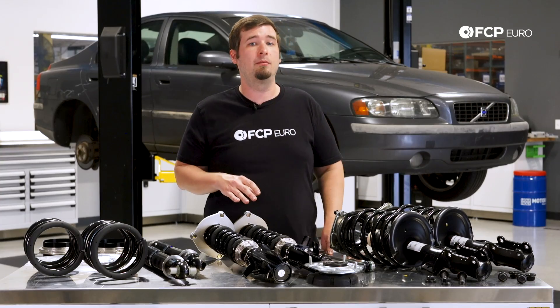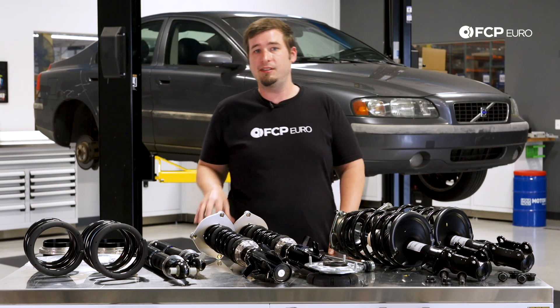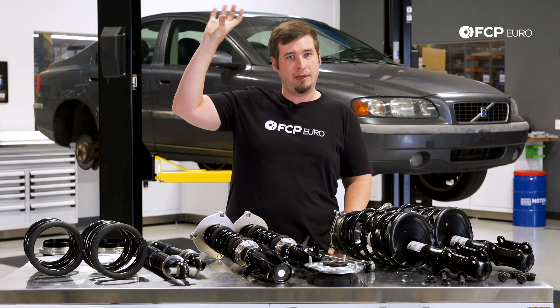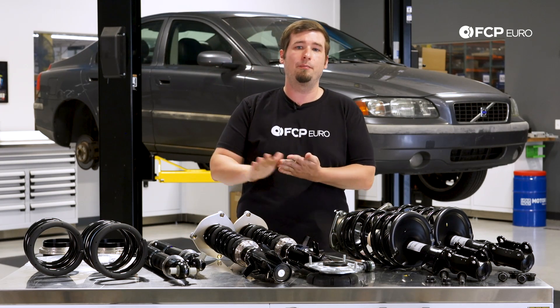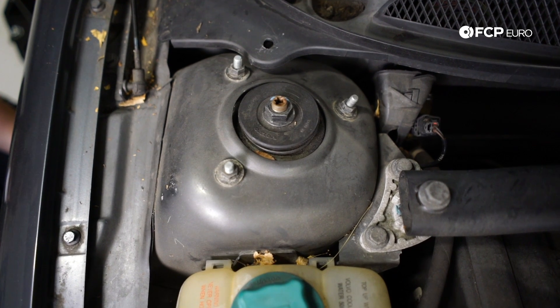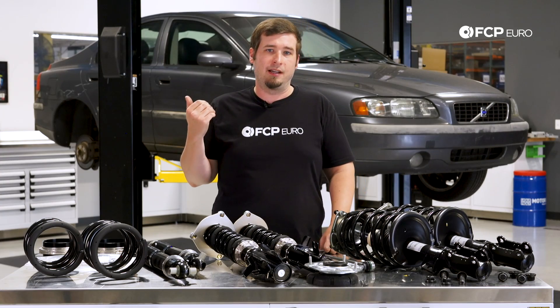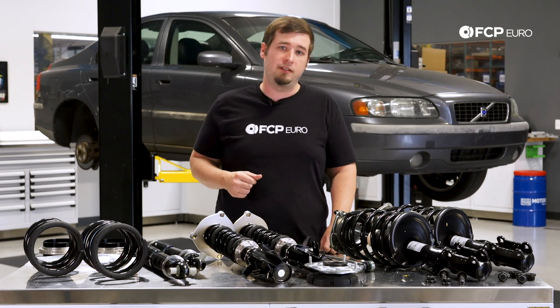P2 chassis cars have a specific problem that's really important to keep an eye on, and that's rust in the strut towers. When you're replacing the front struts, look up into the towers and examine the areas where the mounts rub against the tower. If you see rust developing there, use a brush to clean it up and put some sort of coating on it to seal it. If you're looking down on the top of the strut tower and you see rust on the paint, more likely the rust has already made it through the backside and those vehicle's days are numbered — structural integrity is pretty much compromised at that point.